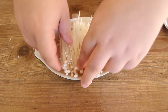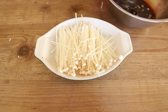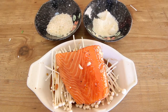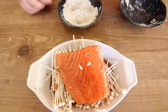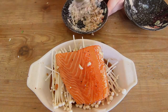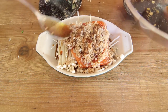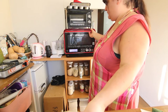Preheat the oven to 200 degrees Celsius. Add the enoki mushrooms to the bottom of your oven proof dish. Place the salmon over and pour a couple of tablespoons of the marinade over. In a small bowl mix the panko and almond meal together. Add a couple of tablespoons of the marinade to that and mix well. Place the panko mixture over the salmon and pour a bit more of the maple marinade over everything.